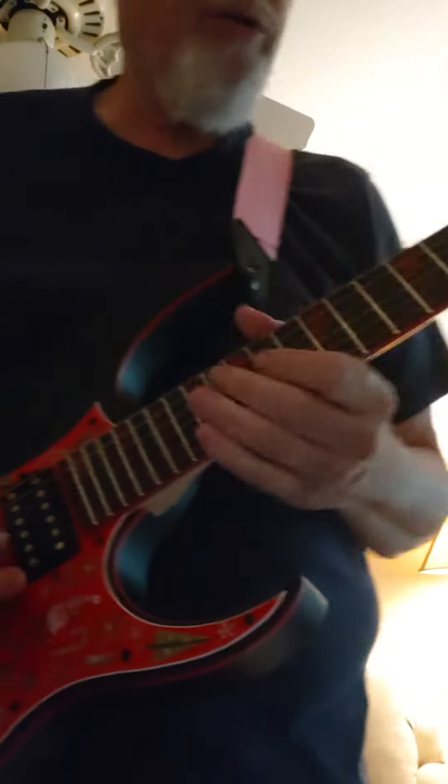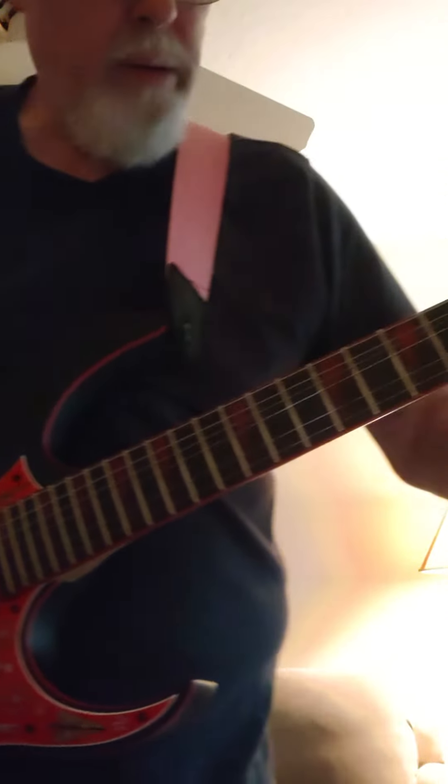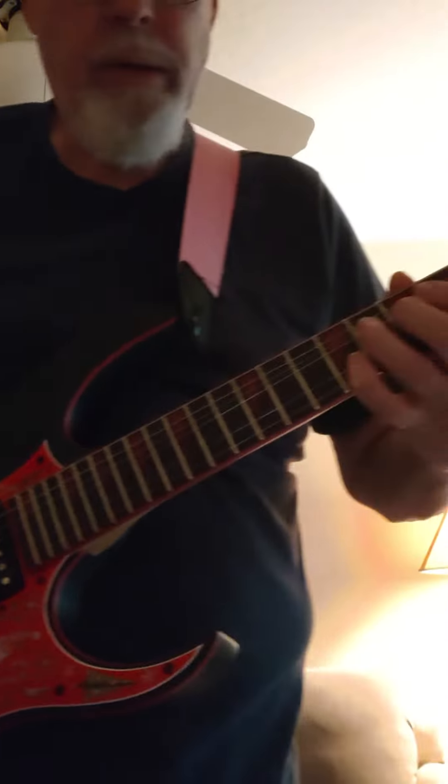These strings — I thought I stretched them, but they're still stretching. I played a four-hour gig last night, strictly rock, and it was tough because I was trying to do some steel guitar bends and those tens didn't bend too easy. This is a lot better.